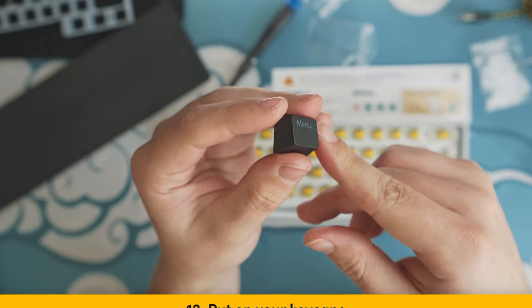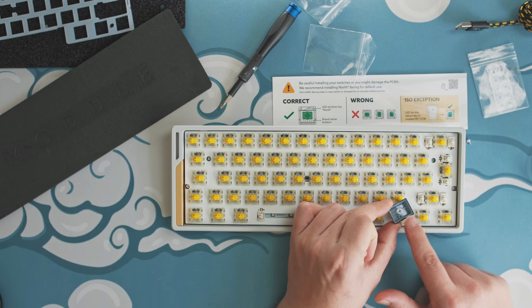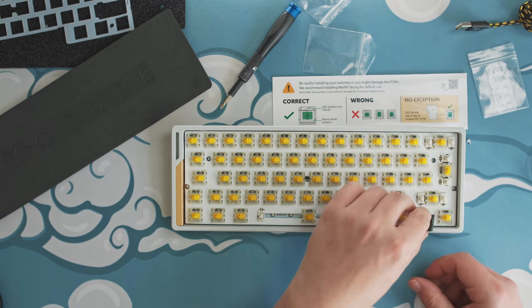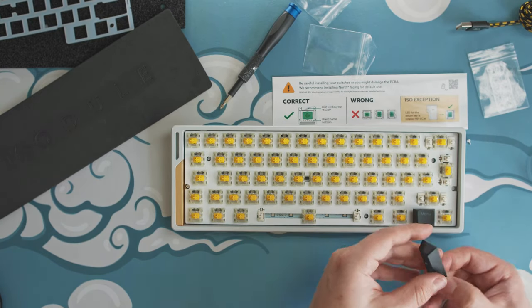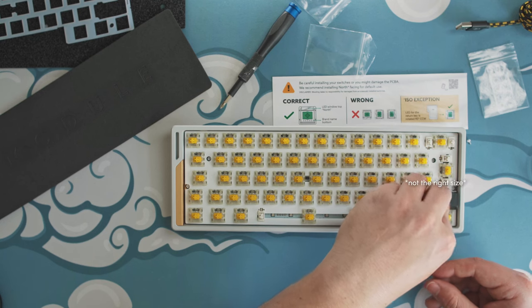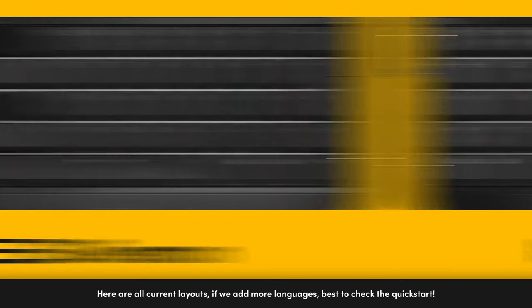Step 12: Grab your keycaps and insert them on top of the switches. The switch stem has a cross, just like the keycaps, so you simply slide them on top and push them into place — it's kind of like playing with Legos. I don't have an ISO keycap set available right here, so I can't fully complete this part. But if you want a reference of how it looks to assemble your keyboard, make sure to go to the quick start page in the link in the description. If you want to attach the strap onto your LMAs, then stick around — otherwise, you are done. Good job.